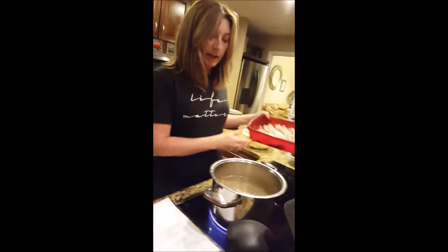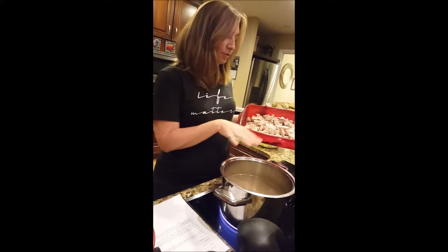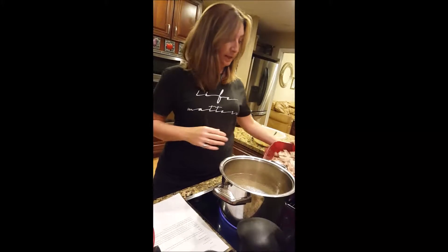The chicken, when I took it out of the crock pot, I just pulled it apart with a fork and it's ready to go back in — that goes in at the end.